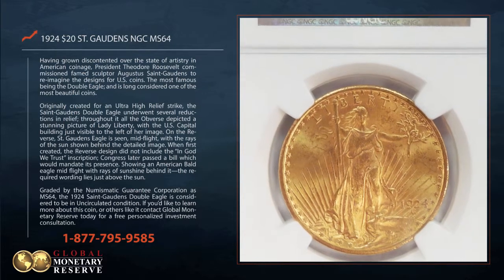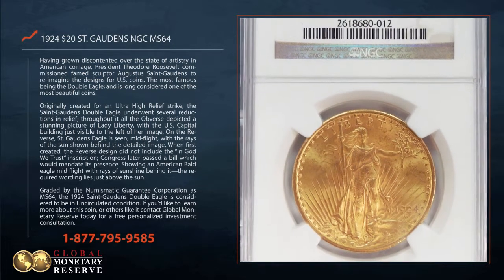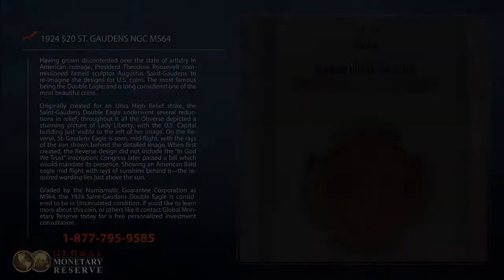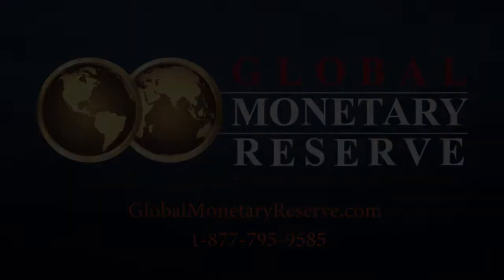If you'd like to learn more about this coin or others like it, contact Global Monetary Reserve today for a free personalized investment consultation. For more information, visit our website at www.academy.com.au.